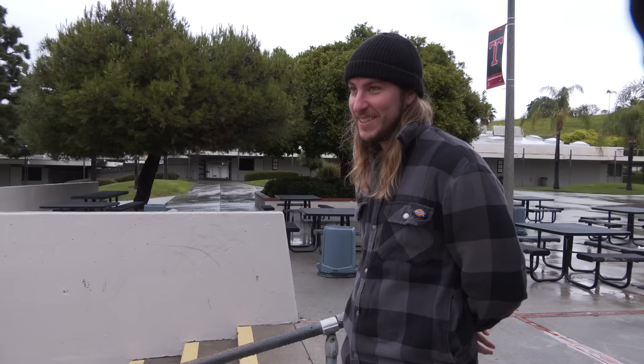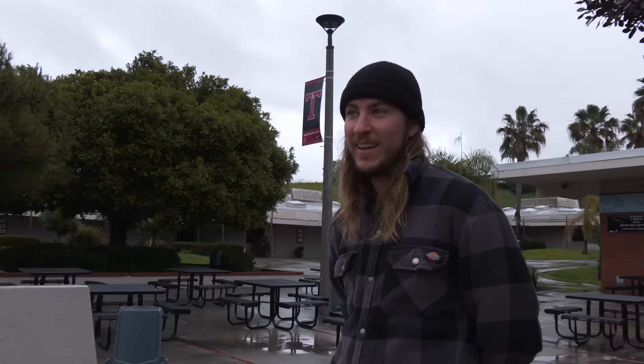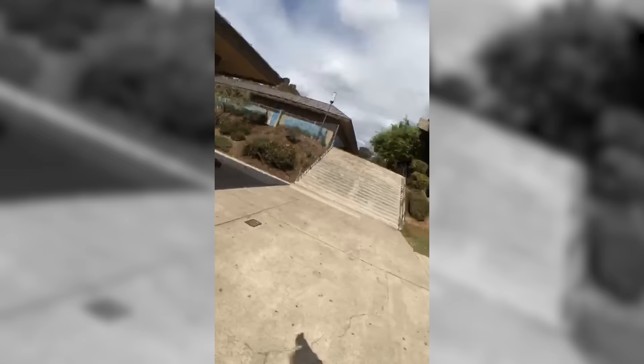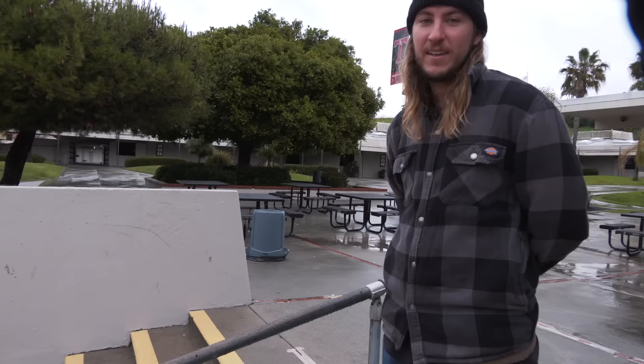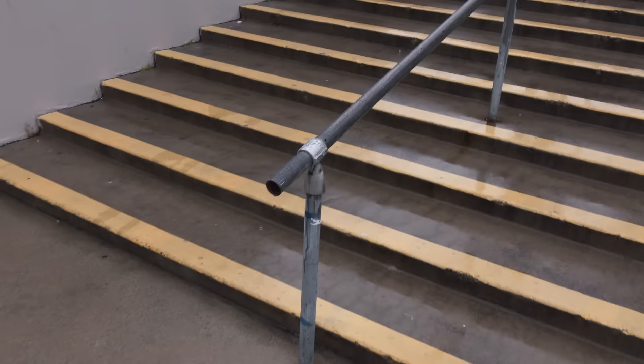Fun fact: I actually came here and selfie lip slid this rail before I did it on El Toro, like six years ago. Yeah, I came here to warm up and then went to El Toro after that, and I somehow lip slid that first try. And then I got the selfie lip slide after. Lip slide El Toro first try — not many people can say that.